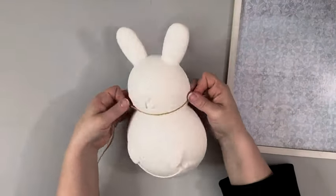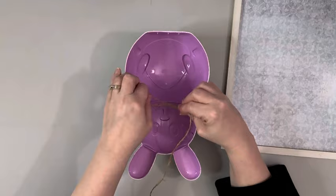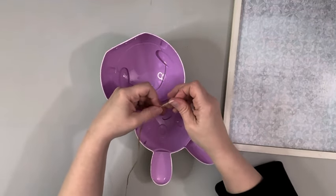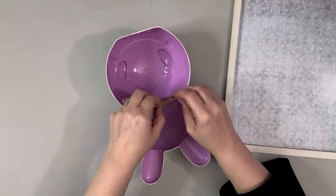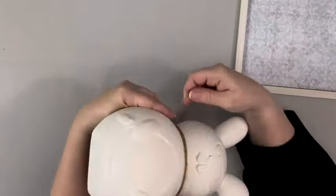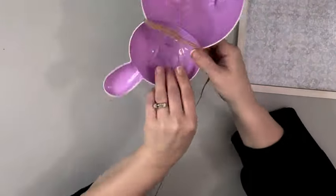Next I'm taking some twine and I wrap it around the neck of the bunny. I tie it in a knot on the back, leave some excess, then wrap it around a few times, cut off a piece, and just tie it onto that original piece that I had left long.